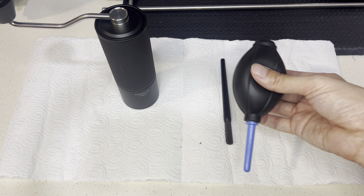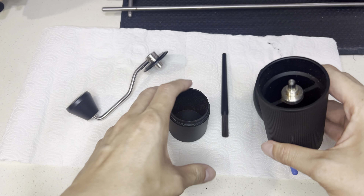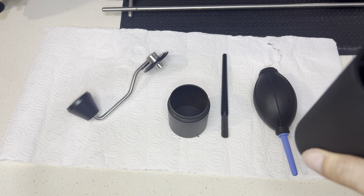See, it's dirty. I'll use the blower to blow it up a little bit. Let's move to the sink so that it won't go everywhere.